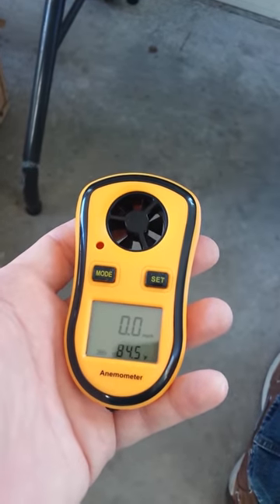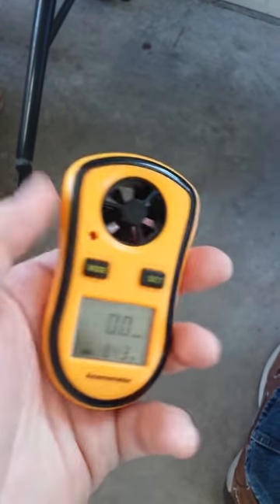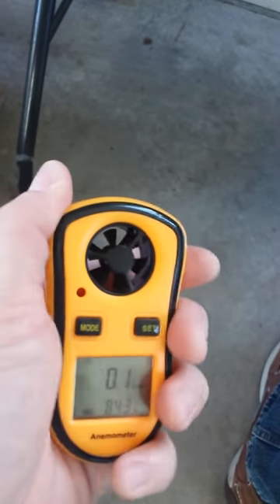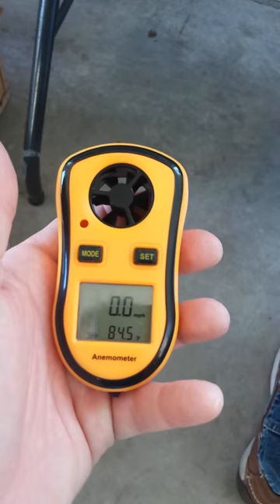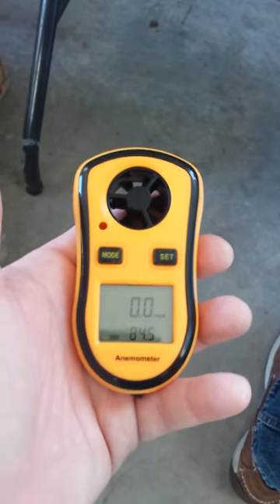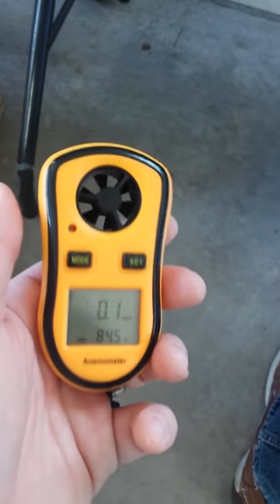It is entirely plastic, but it does not feel like you could just break it by holding it in your hand the way some very cheap products feel. It's a very inexpensive, easy-to-use unit, and I'm looking forward to using it in my RC flying.